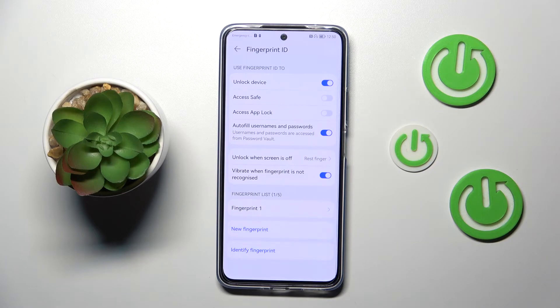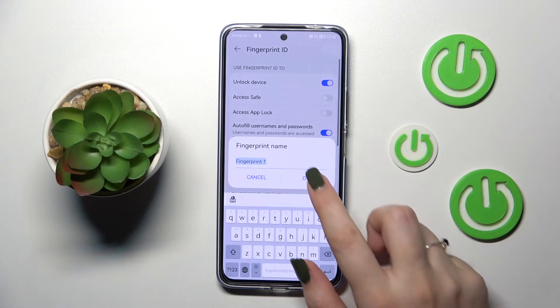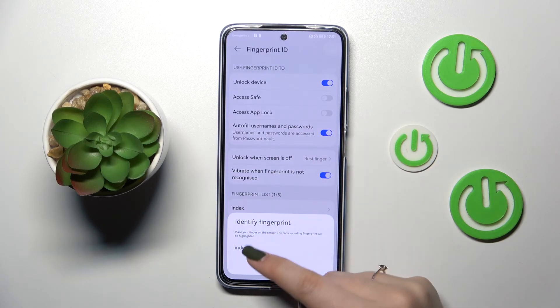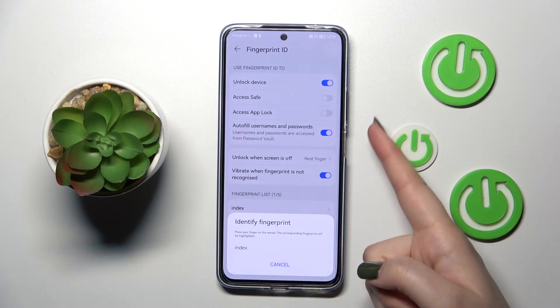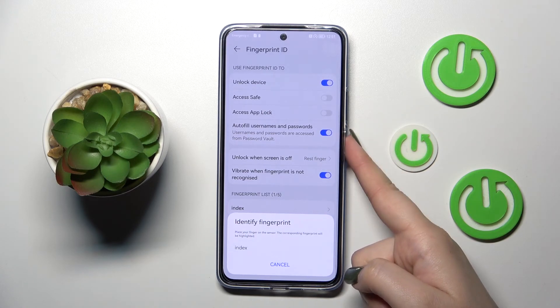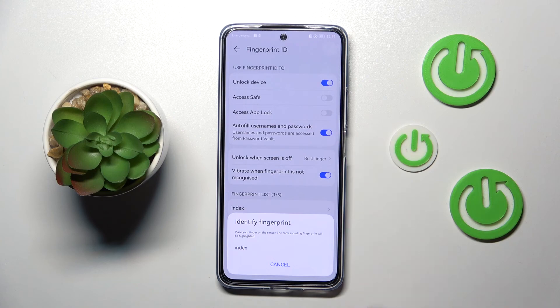Here you can also decide if you want to feel a vibration if the fingerprint is not recognized — that's up to you. That's the fingerprint we just added. We can rename it or delete it. Let me rename it — for example, 'my index'. We can also add a new fingerprint or use identify fingerprint. As you can see, we can add up to five fingerprints, and if we tap on it, we'll see the list of other fingerprints we can add.